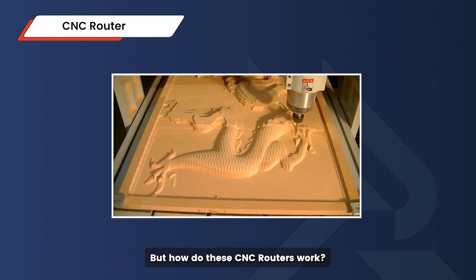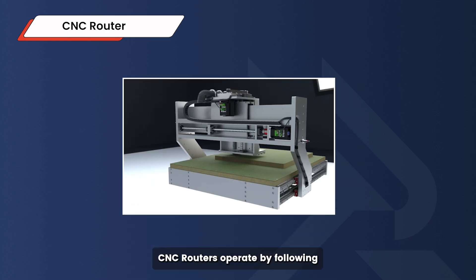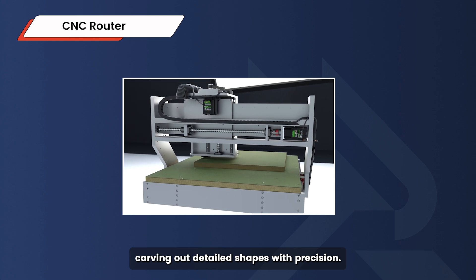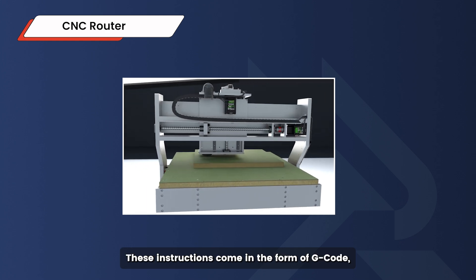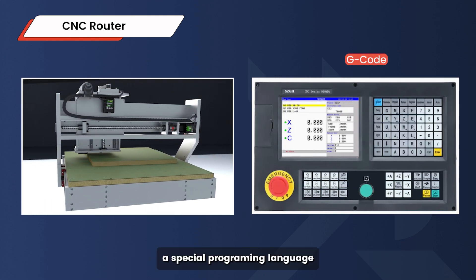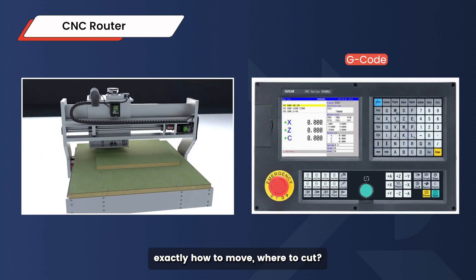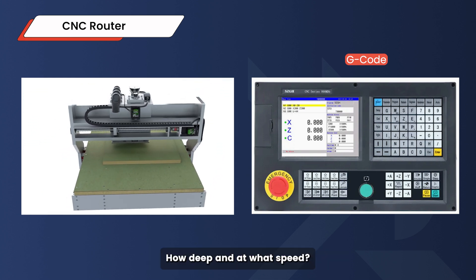But how do CNC routers work? CNC routers operate by following pre-programmed instructions, carving out detailed shapes with precision. These instructions come in the form of G-code, a special programming language that tells the router exactly how to move, where to cut, how deep, and at what speed.